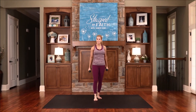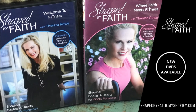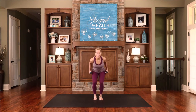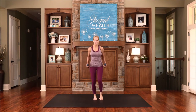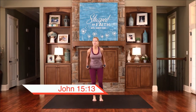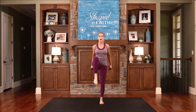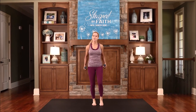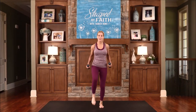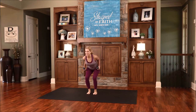Coming up next, we will continue stretching and strengthening our body on Shaped by Faith. Go ahead and lower down in a squat. When you come up, bring the knee up and kick back those weights. So lower down, come up, knee lift, and tricep kickback. Greater love has no one than this, that someone lay down his life for his friends. We know that Jesus Christ did that for all of us — He went to that cross and took on all of our sins so that we could live eternally with Him. Feeling this in the core, the legs, and definitely the triceps.